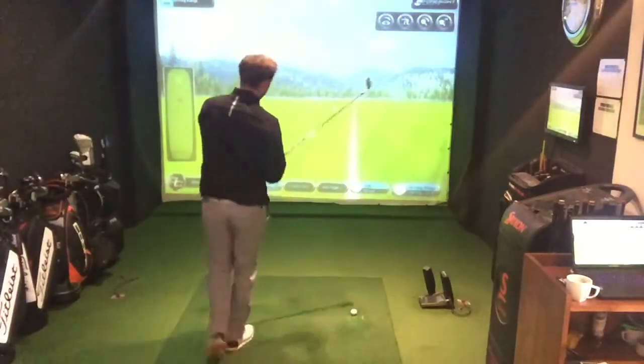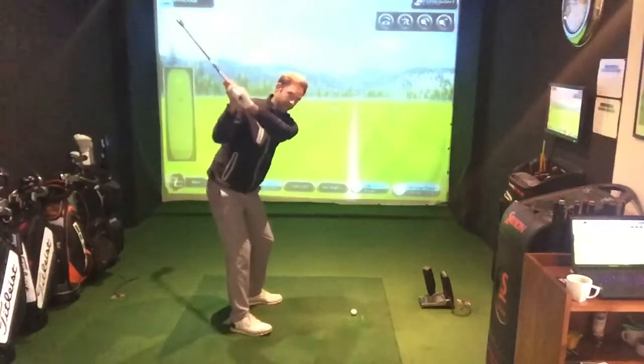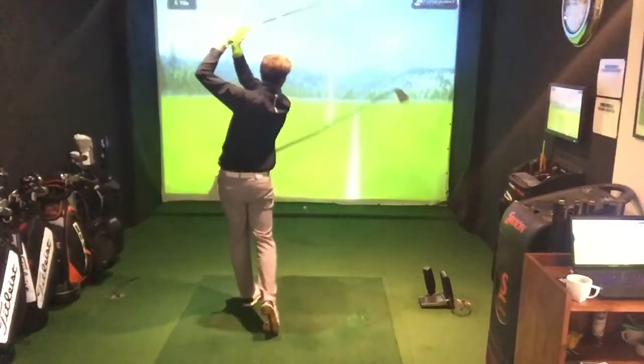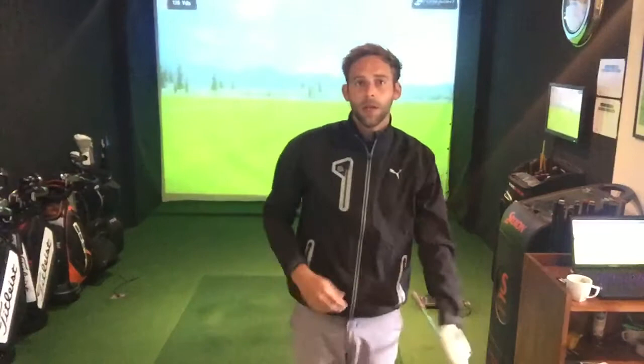This is what it should look like in real time. At the top of the backswing, the first thing to move is our left shoulder, which influences that path across the ball. The ball will start left and it will fade back.